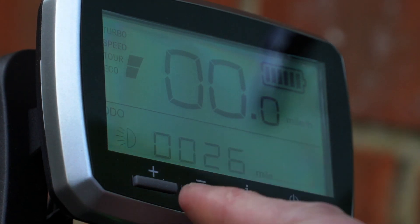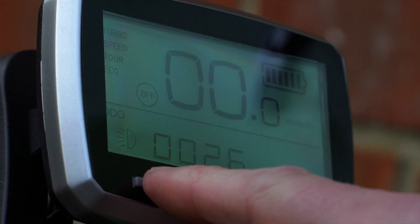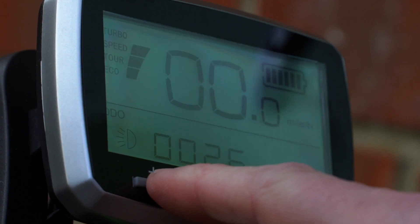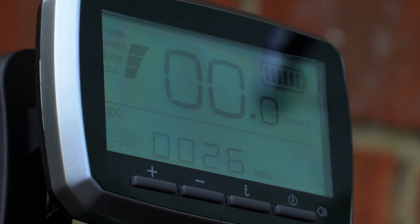Other things to just note: you can control the assistance level here, all the way from nothing, eco, tour, speed, and turbo. I tend to use speed because I quite like a lot of assistance. The lower the level, of course, the more battery life you get.